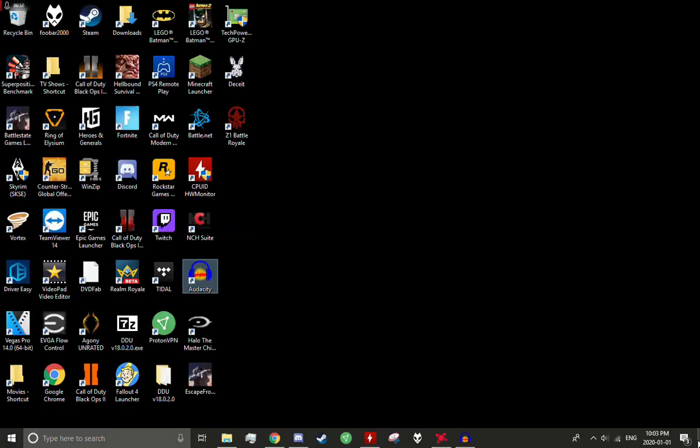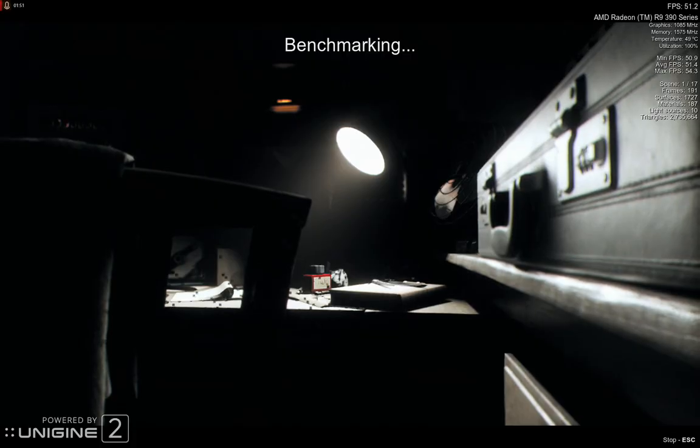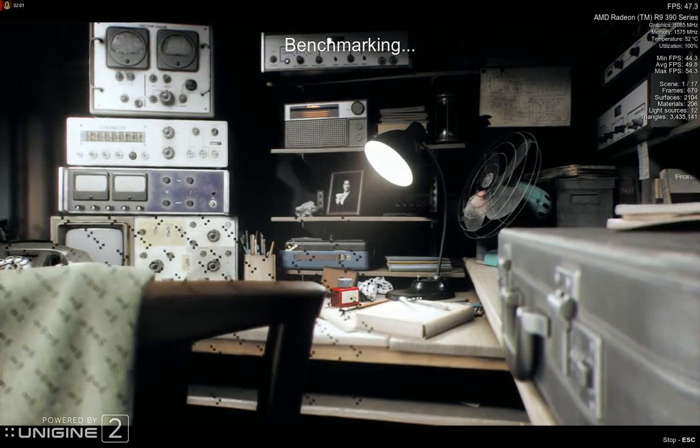I have the Superposition benchmark on my PC and I'm going to be testing with that. 10 API High — 10 API Extreme tends to get about 21 FPS on average on this card regardless of overclock — so I'm just going to do 10 API. Oh, and would you look at that — I think I know what that's from.